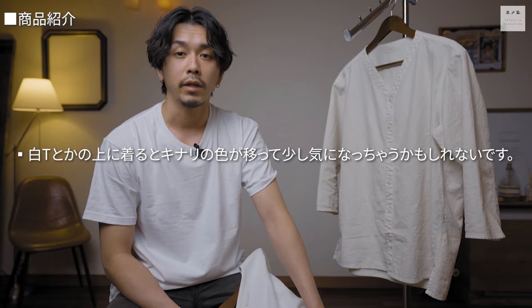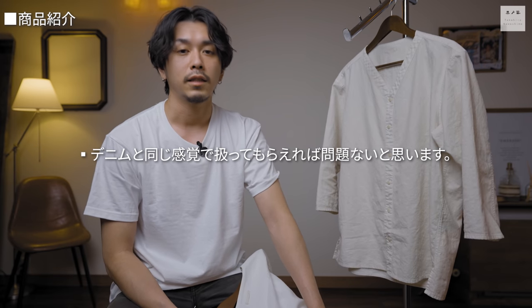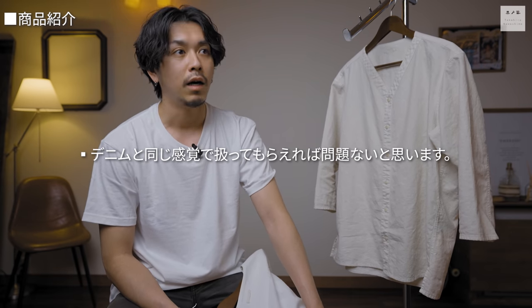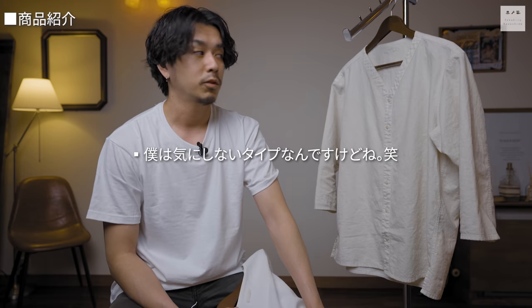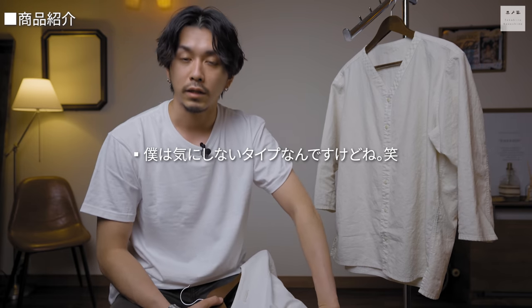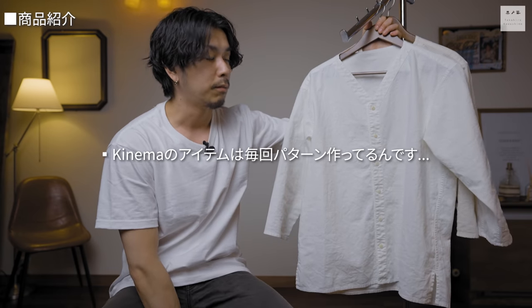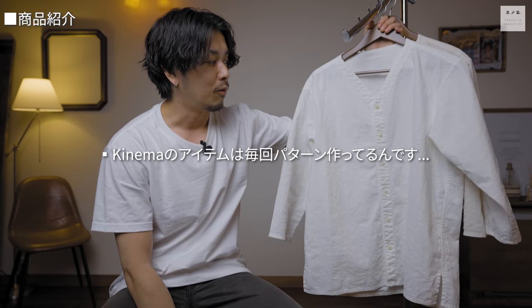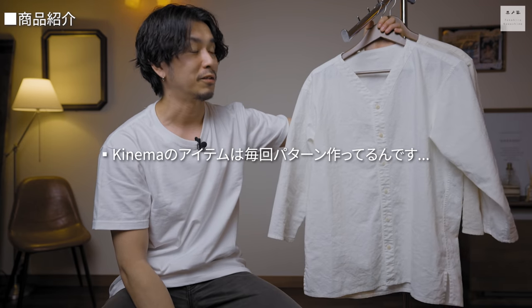ステッチのパッカリング部分などはすれやすく、特にいい風合いが出てきます。ただし、洗濯や摩擦による色落ち・色移りがしやすい加工のため、洗濯する際はなるべく単体で洗ってください。白系の洋服と合わせて着用すると色移りの可能性があります。イメージとしてはインディゴデニムのように扱っていただければと思います。